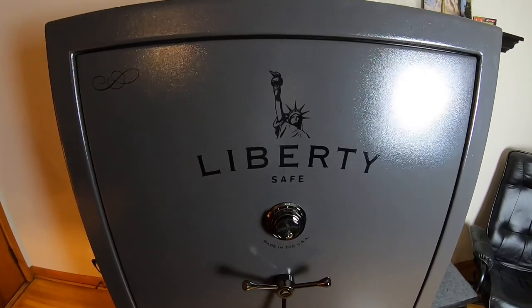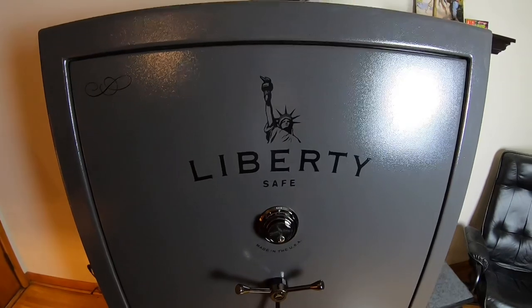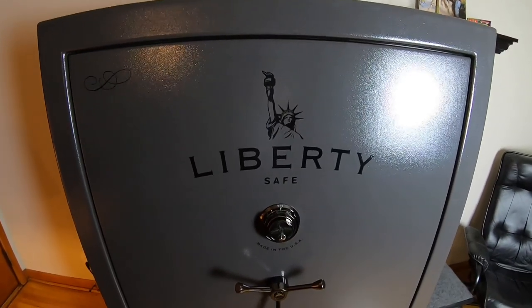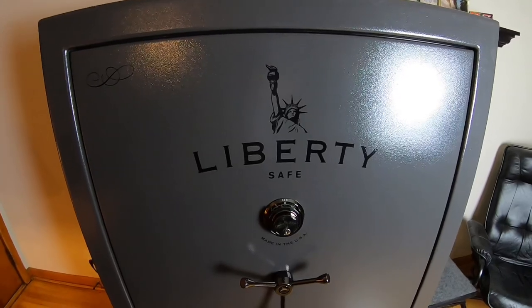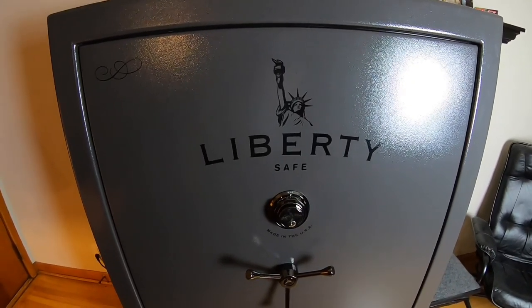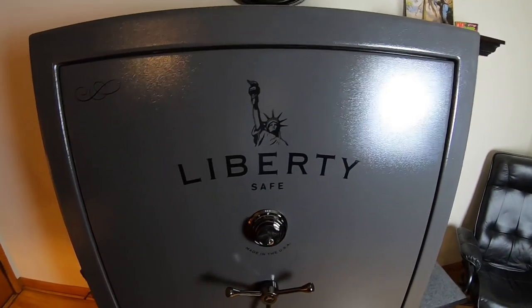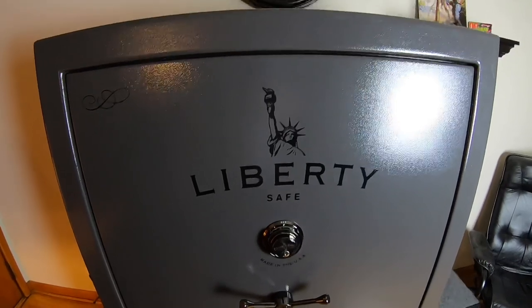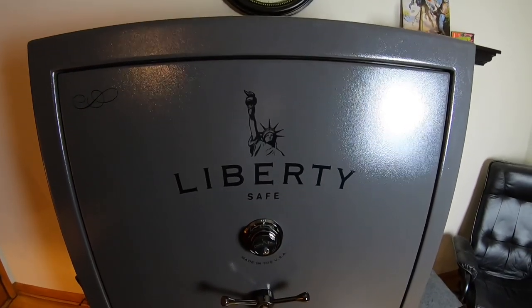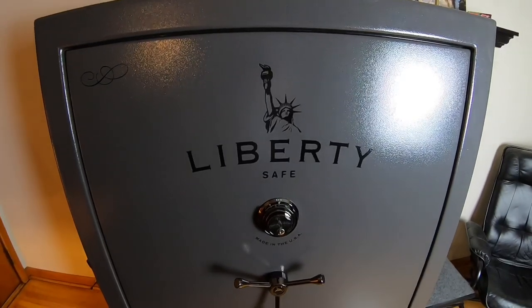The guys had a very hard time getting this safe in the house — and these are guys who do this professionally. At one point I didn't think it was going to come in. Two of the guys were as big as football players — 300-plus pounds — and they made me look tiny, and they had a very hard time getting it in here. So I'm not worried about it ever going anywhere outside of the house.